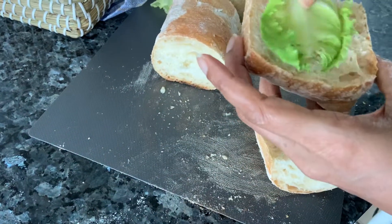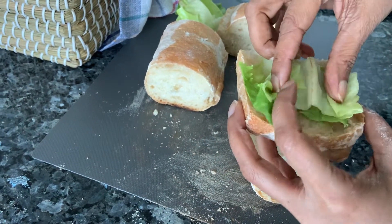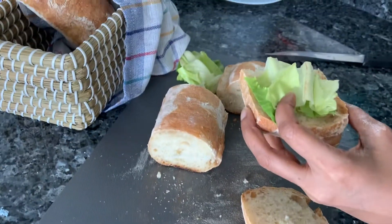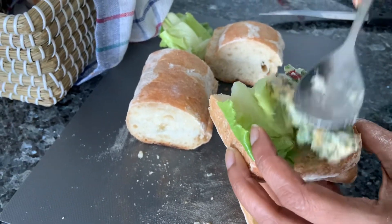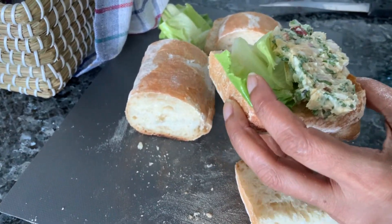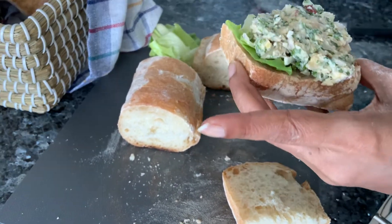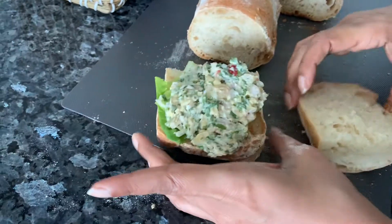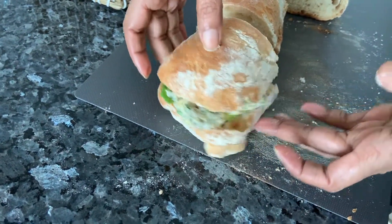Once sliced, just add some lettuce leaf — this is very optional, add it if you feel like it. Then add the chickpea mixture we made on top. You can also add a slice of cheese if you feel like it — I'm not going to do that. That's it! Make all your sandwiches like this and enjoy. The filling comes out really, really well — thank you!